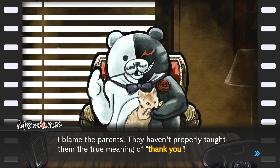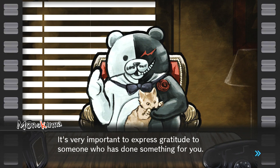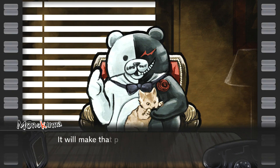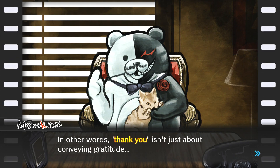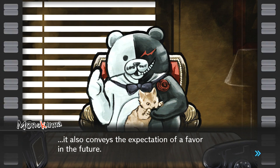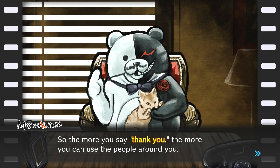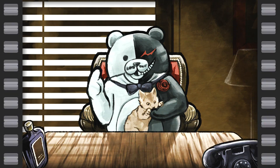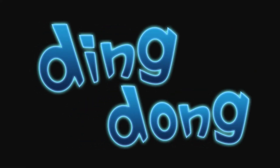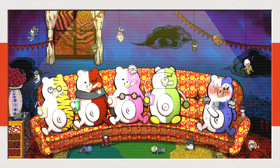'I hear kids these days don't even say thank you anymore. I blame the parents — they haven't properly taught them the true meaning of thank you. It's very important to express gratitude. It will make that person feel happy, and they might do something special for you later. In other words, thank you isn't just about conveying gratitude — it also conveys the expectation of a favour in the future. So the more you say thank you, the more you can use the people around you.' I'll just smile and nod. Oh god, he's getting worse.